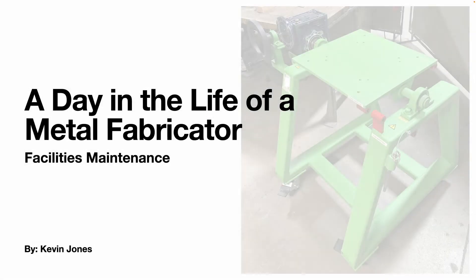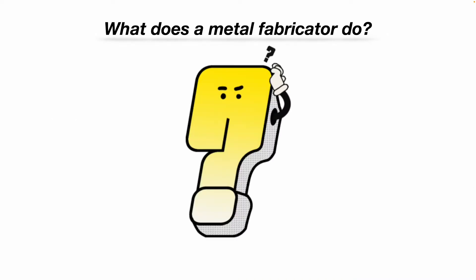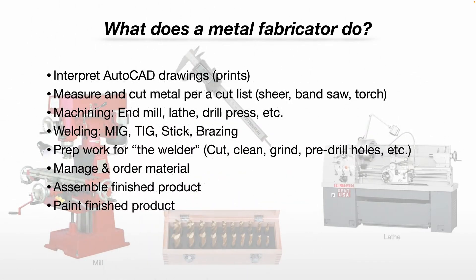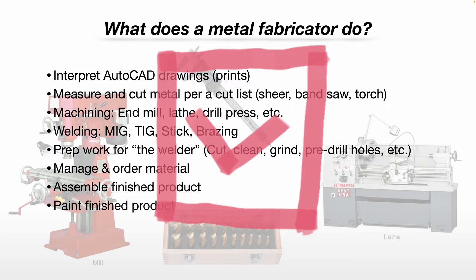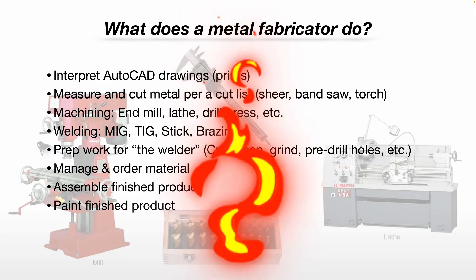Today we're talking about a day in the life of a metal fabricator. So what does a metal fabricator do? You interpret AutoCAD drawings, referred to as prints. You measure and cut metal per a cut list with a shear, a bandsaw, or an oxy-acetylene torch.